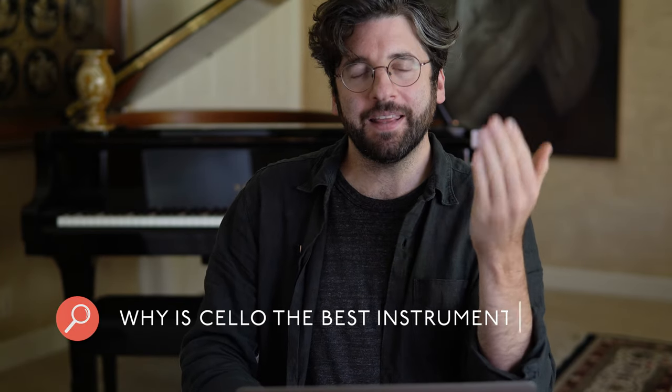Why is cello the best instrument? I think it's because it sounds so much like a human voice. And for the same reason it's hard — without the frets — we can do these gorgeous vocal slides when you play certain notes. You can vibrate unlike on a piano, where you just press the button and the hammer hits the string. On a cello, you can vibrate and warm up tones, make a throbbing intense vibrato, or create a silvery shimmer — like a Debussy afternoon-cloud-in-Paris kind of thing. There's just no limit to what you can do on a cello.